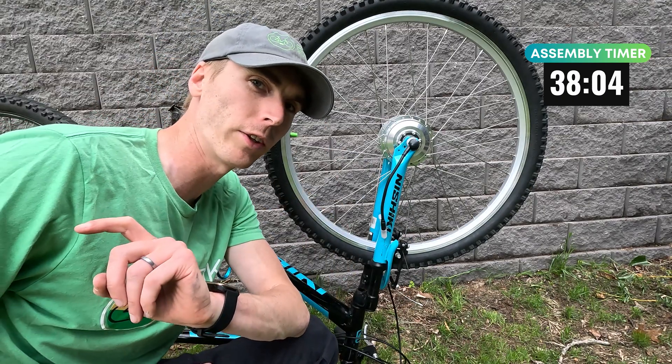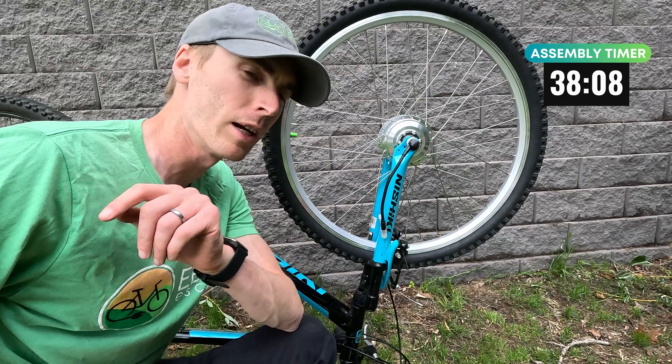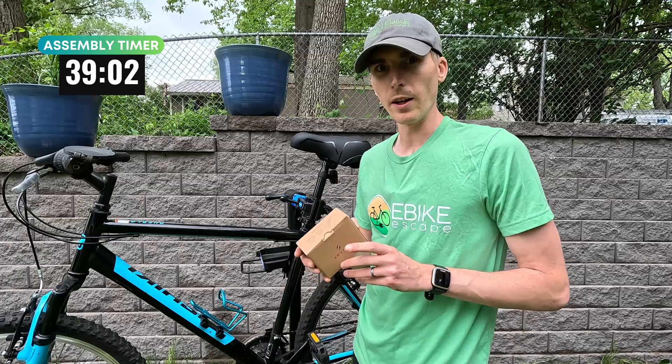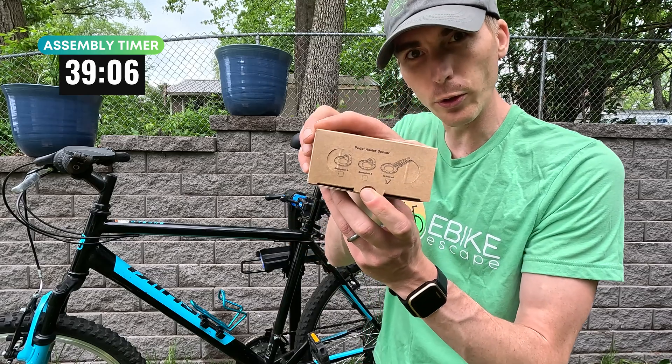Next step: pedal assist sensor, battery, and display. There's a throttle too, but I'm going to make this a little bit easier on myself now that we've got the front wheel installed and put the bike right side up. Here is the pedal assist sensor — looks like we got the universal one.